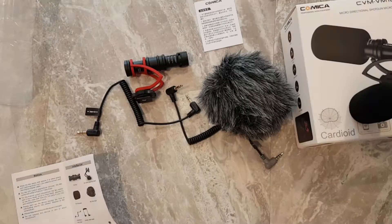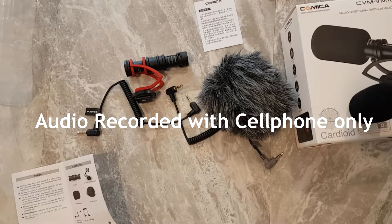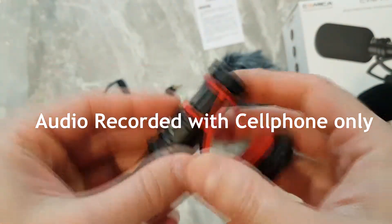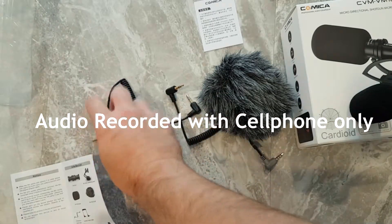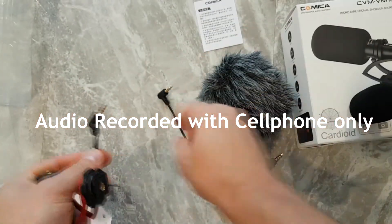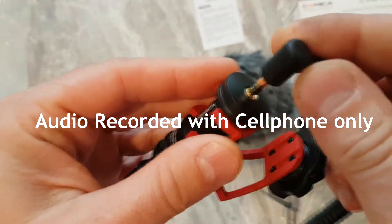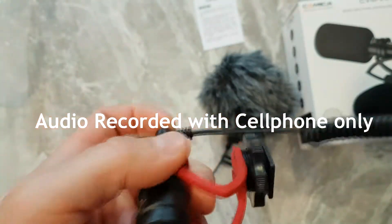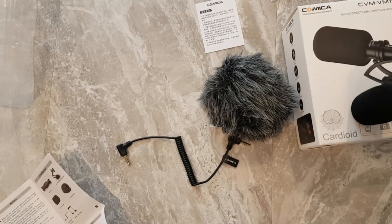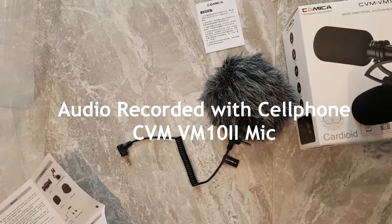This is a test speaking directly through the smartphone — the Samsung Galaxy S7 Edge. Yes, I know it's an older phone. Now we are going to attach our smartphone adapter, plug it in, and attach it to the smartphone. The microphone is now facing me and I'm speaking at the exact same tone — I want to know if you can notice the difference.